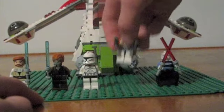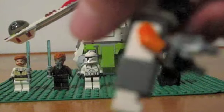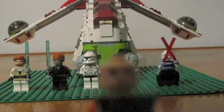Here's Commander Cody — very detailed. He has a flip-up visor and two pistols. He comes with a pauldron and a skirt, and he also has a tan head.